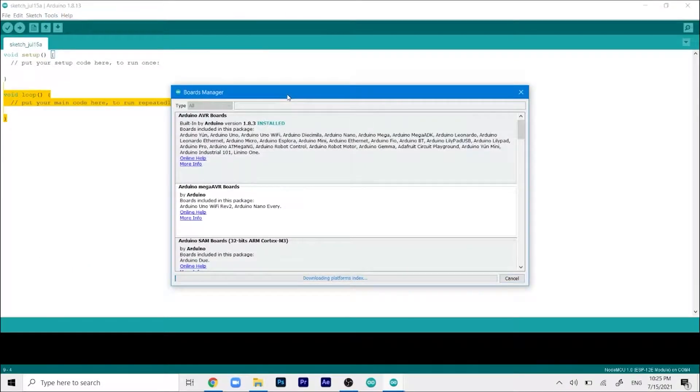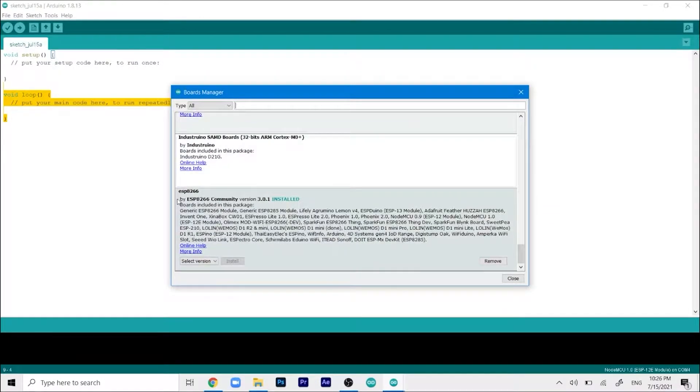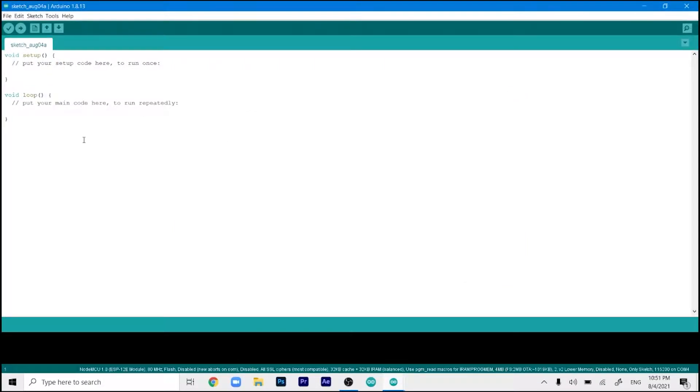In the Boards Manager window, scroll down and search for the ESP8266 by ESP8266 Community package. I have already installed it, but in your case it will show an Install button. Once you click on it, it will take around two to three minutes to install depending on your internet connection. Once that is done, it is a fully automated process — just click the close button and we can start coding the ESP.